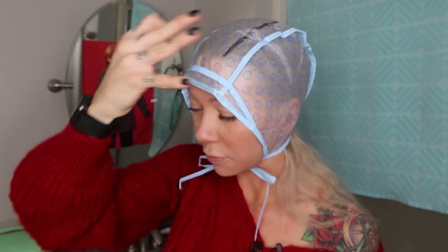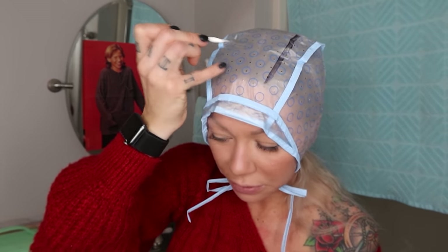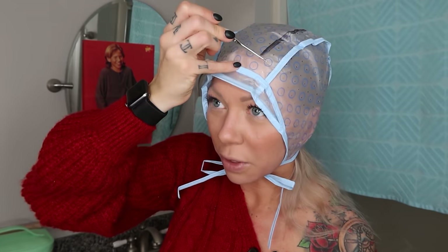For cap highlights, I'd recommend doing little pieces. If you want a lot of highlights, do the whole head. There are circles and holes without circles on the cap — it gives you a diagram to follow. A lot of highlights means you do all the holes. For a medium amount, do just the circles. For something very subtle, you could do every other circle. For me today, I'm going to do just the circle ones.